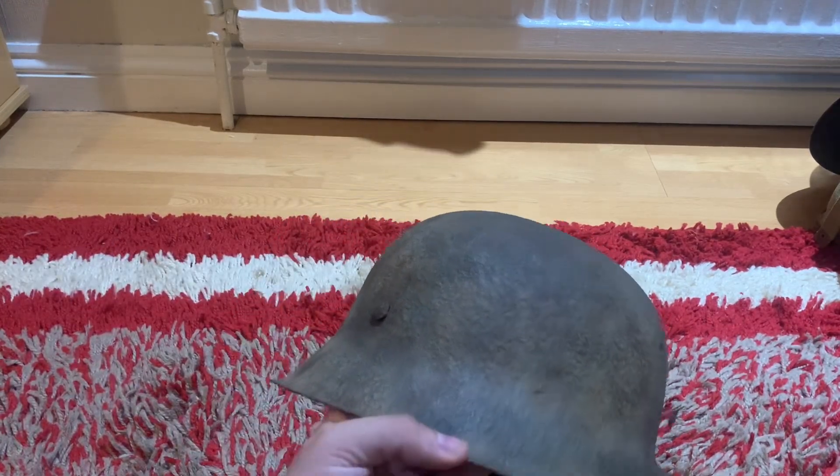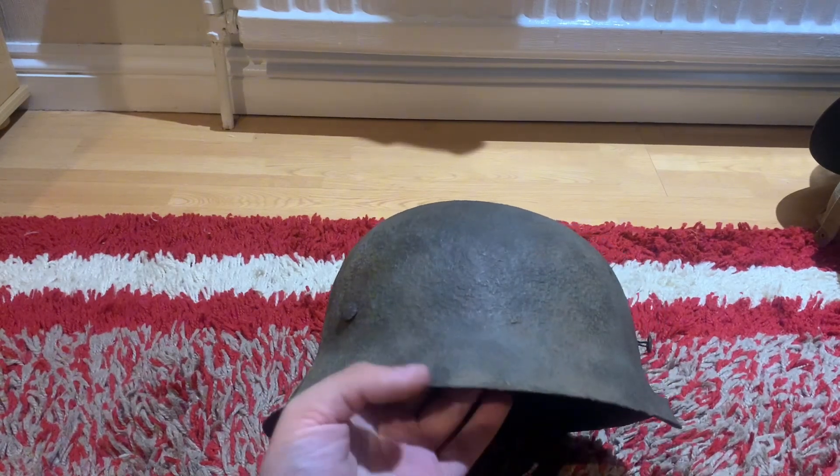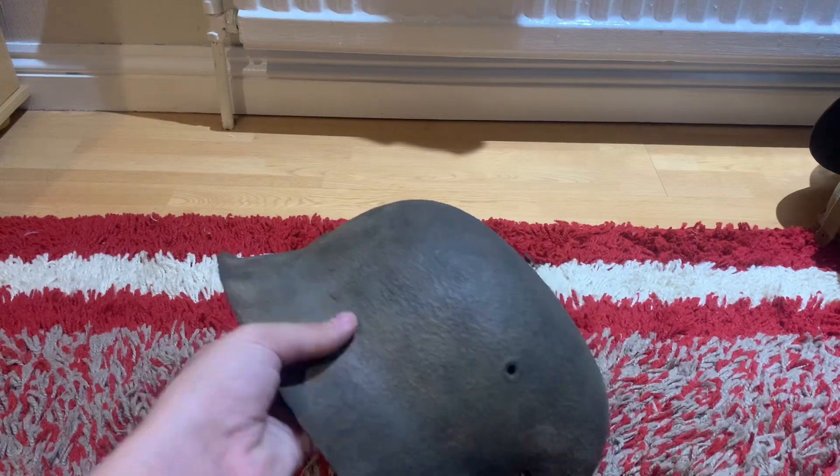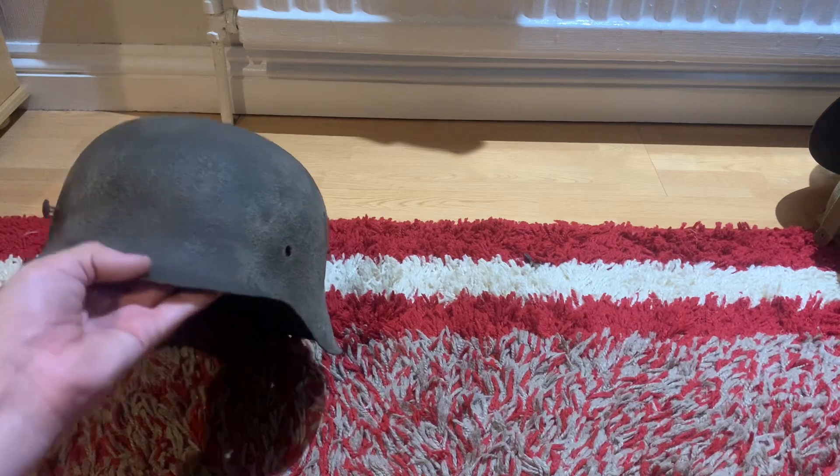You might be thinking: why don't you just put it away and keep it as a nice display piece? I don't want to do that, because this helmet is in too good a condition to just sit there.